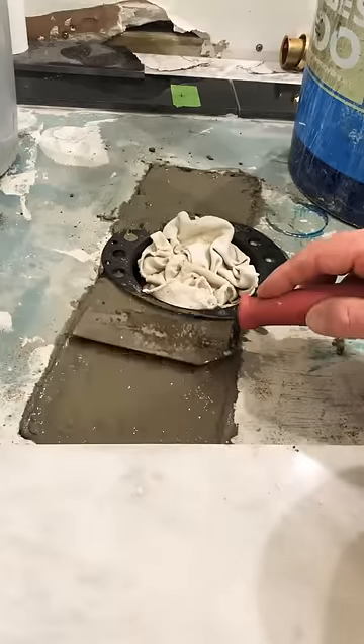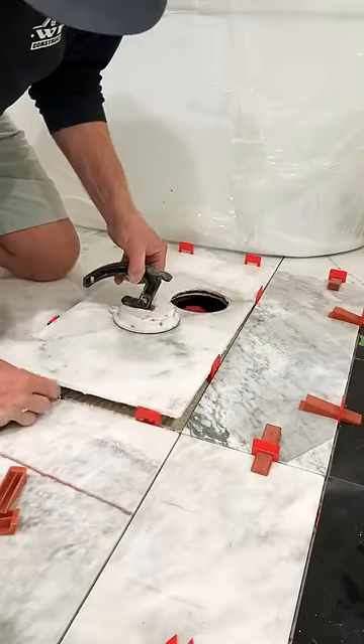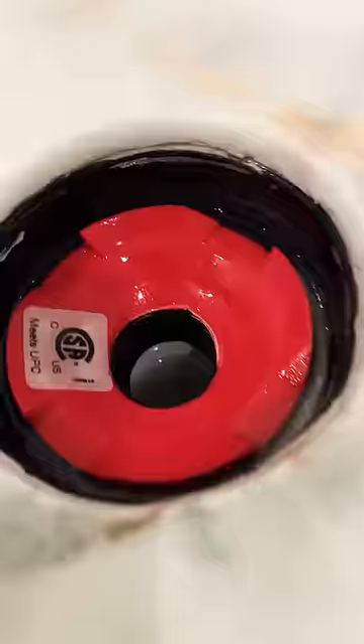There's no need to access the plumbing later. So once I got the trap installed, I poured my concrete, did my back butter, and I'm ready to set my tile. Be sure to use those leveling clips and the baby cone.